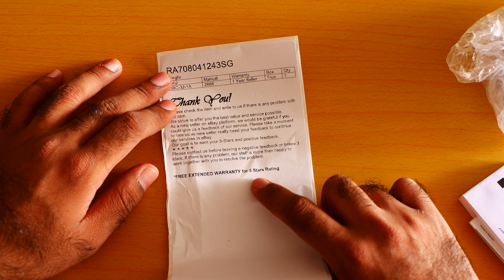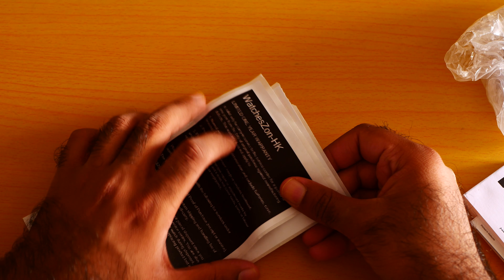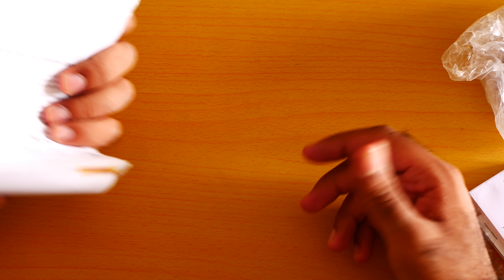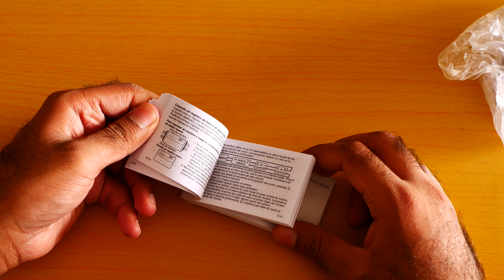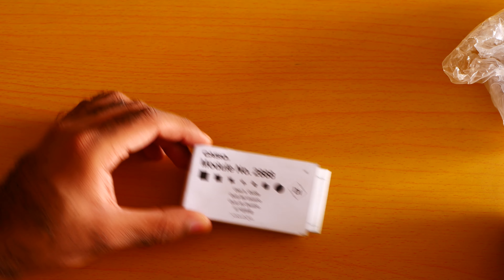There's a free extended warranty for a 5-star rating. If the watch is good, I am definitely going to give it a 5-star rating. The company is called Watch Zone HK — check them out. And this is the manual. The manual seems good. Make sure to read the manual to get everything out of your watch.